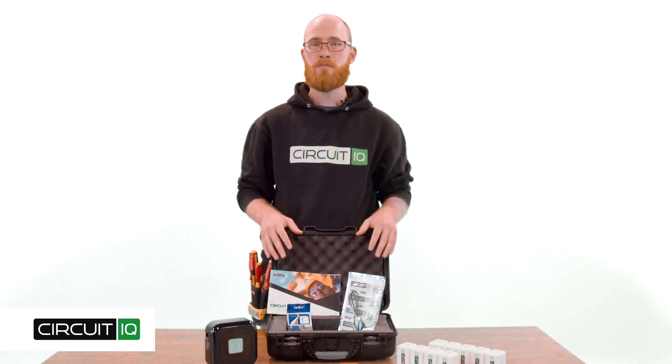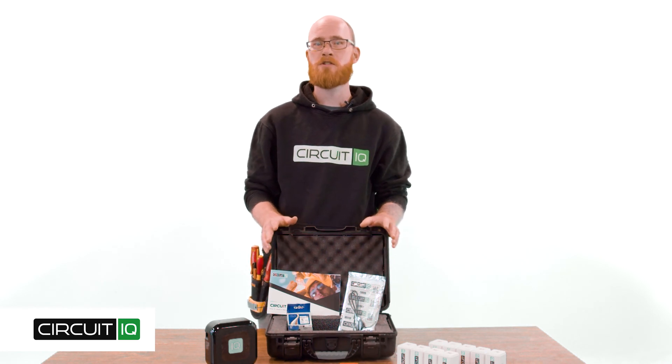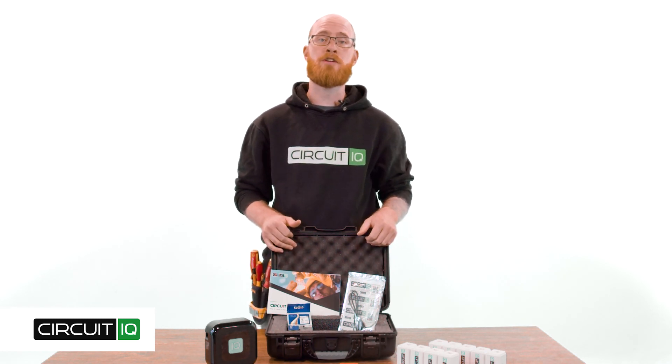That's it for our CircuitIQ Power Mapping Kit. Thanks for watching and make sure to check out our other videos for more information.